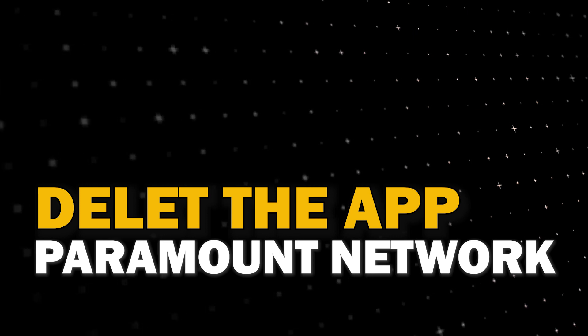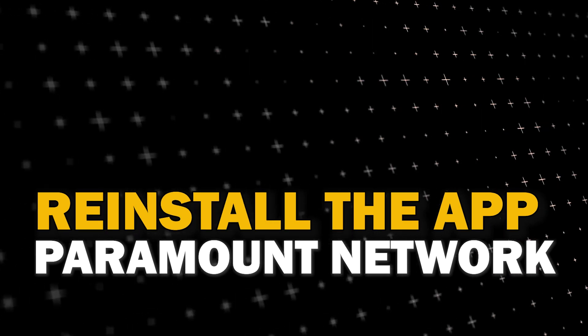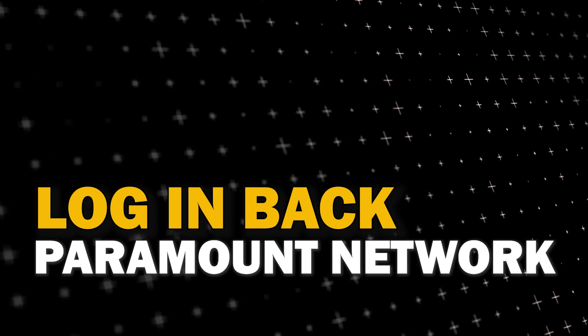Try deleting Paramount Network on your TV. Go to wherever the apps are located on your system and remove the app altogether, then reinstall Paramount Network again. After you reinstall it you might have to log back in with all of your credentials, but hopefully this will work.